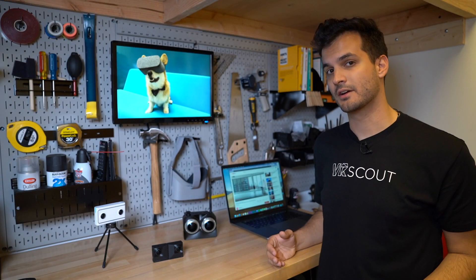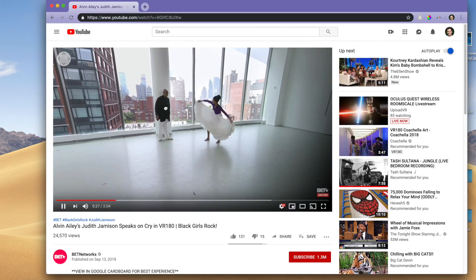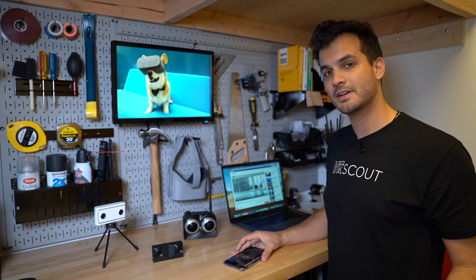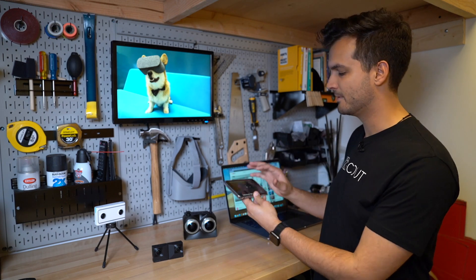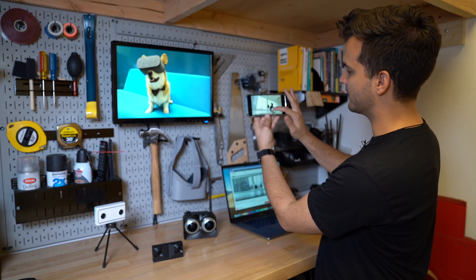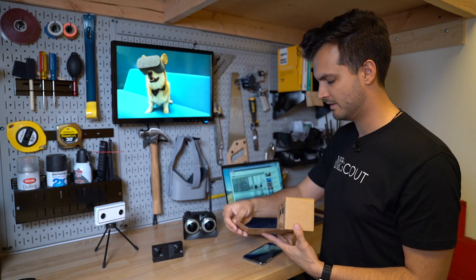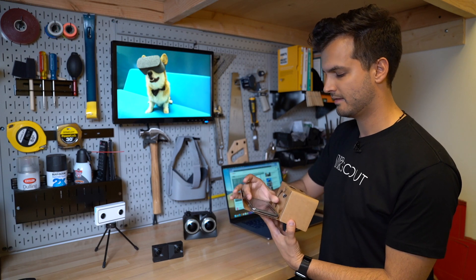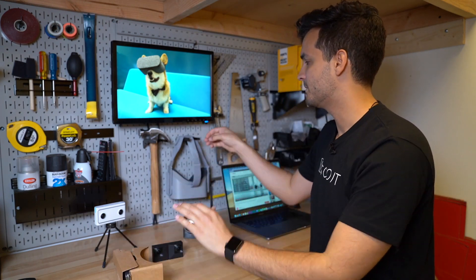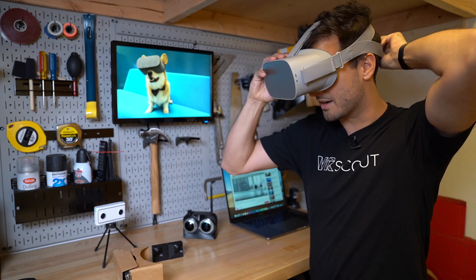There are a few different ways you can watch VR180 videos. If you're using a laptop or desktop computer, you can go to YouTube and drag around on the video with your mouse or using the WASD keys on your keyboard. If you're using a mobile device like a phone or tablet, you can use the YouTube app and watch a VR video by moving your phone around or dragging across the screen with your finger. For an even more immersive viewing experience, you can use a Google Cardboard headset and use your phone as a display, allowing you to watch VR180 content in 3D. I often prefer using a dedicated VR headset like an Oculus Go for a more immersive and higher quality viewing experience.